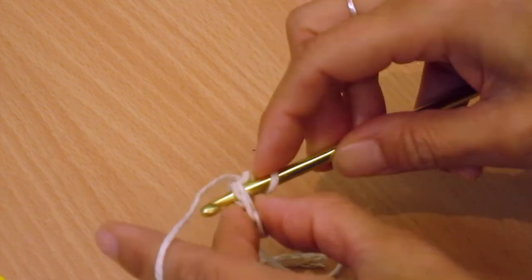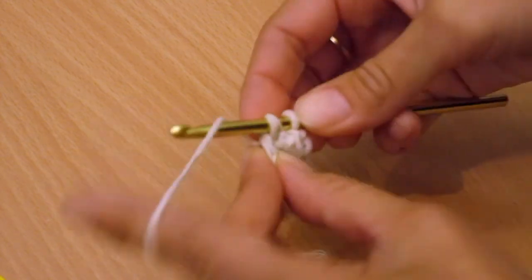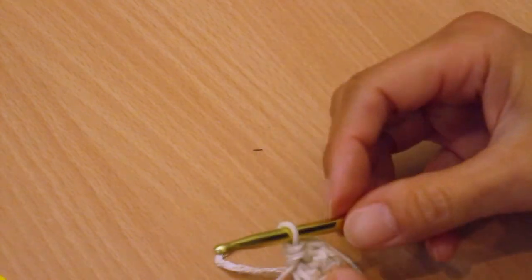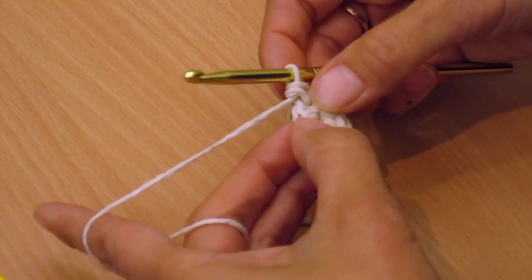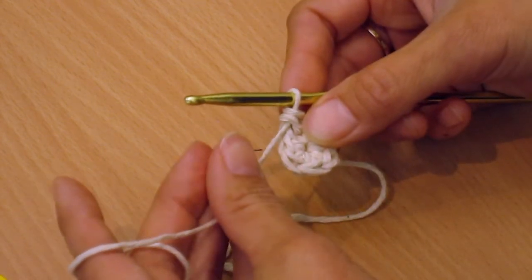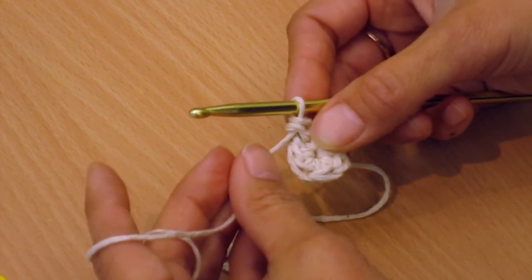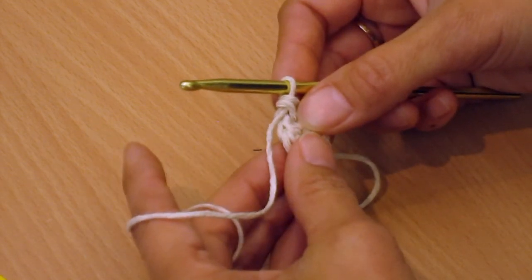Your next stitch is there — go through both loops, yarn over, pull through, yarn over and pull through both loops. It's a little bit tricky with this yarn because it is cotton twine and it splits a bit. If you want it easier to start with, try just normal 100% cotton from your wool supplier. Anyway, I hope that helps — thank you!